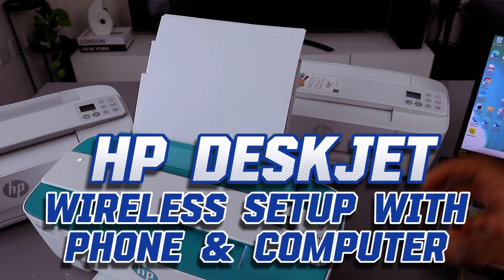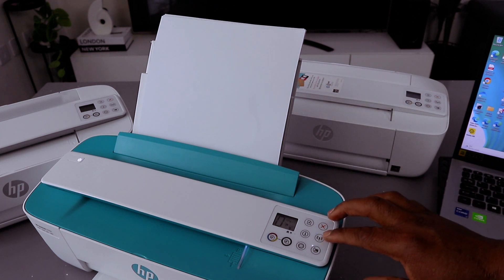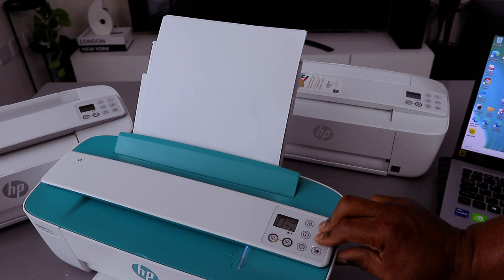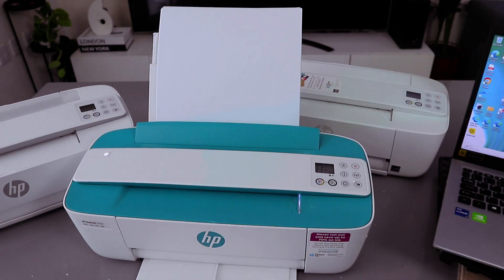First of all, you need to put this printer in wireless mode by pressing the Wi-Fi button and the cancel button together for three seconds. The printer will start flashing — then you release it. Now this printer is in wireless mode.